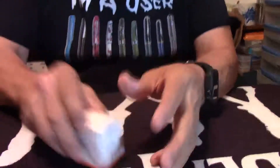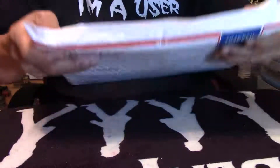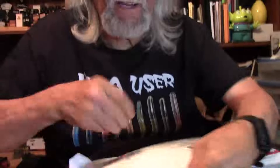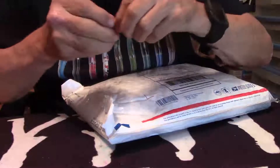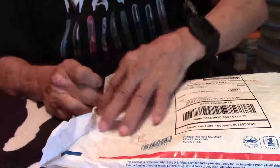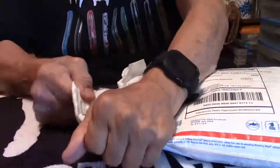Very interesting for all you ink lovers out there. I've got another package here from Kerry, from Albuquerque, New Mexico. This is going to be a very interesting package. I don't know if you remember one of my reviews on a Schneider pen, but for me I really do like the Schneider products — I think they work great, just a great fountain pen.